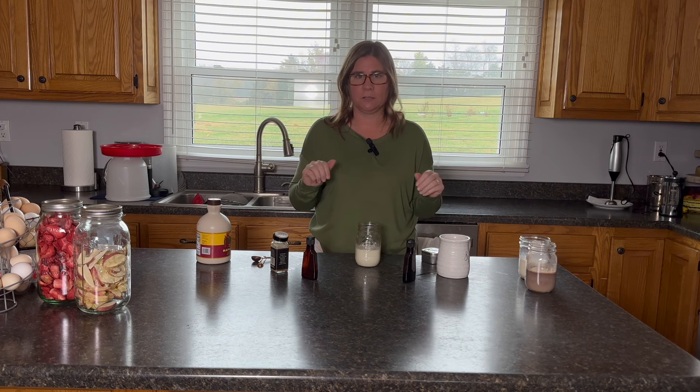Those are my five favorite whole holiday season creamer recipes. Remember that I will put the recipes and measurements in the description box below for you. Thank you guys for joining me today. I hope that you enjoy at least one of these and I hope to see you on the next video.